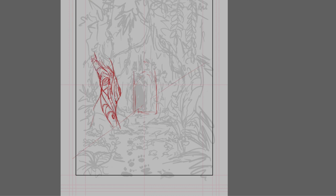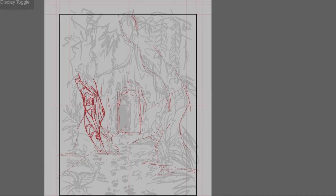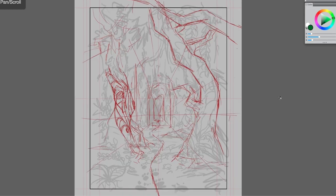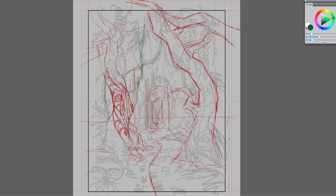This is me starting the more refined sketch. I've chosen to use the program Corel Painter — I'm not sure if I'll keep using this program to do all my pages, it's just what I'm trying out for now. I may have found a better alternative.